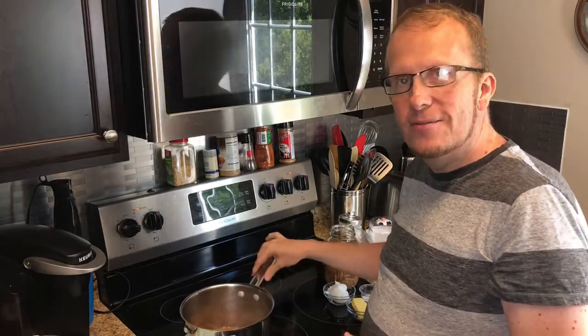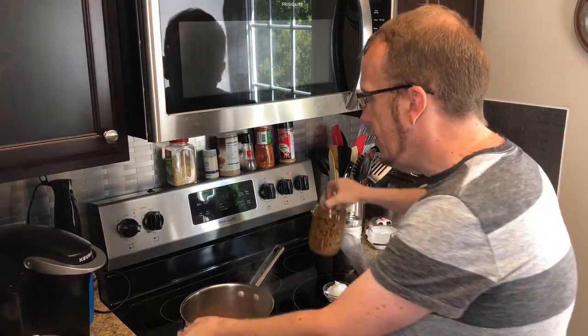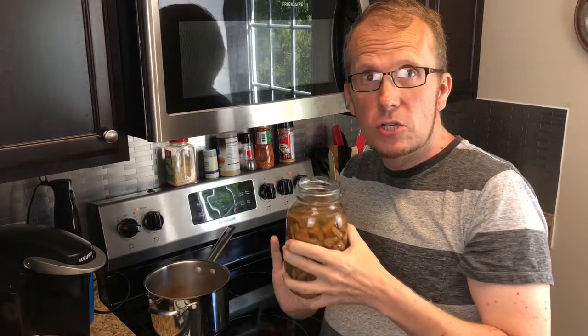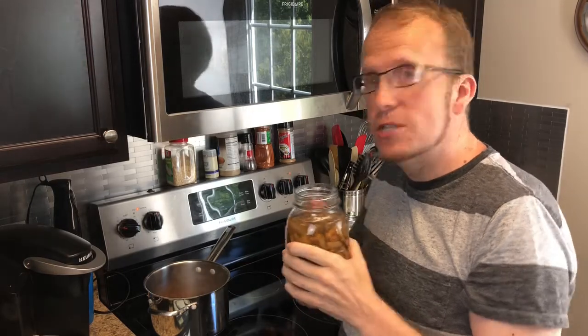I already have one jar of the green beans in my pot here, and I've actually drained those. Now I'm going to add another jar of the green beans with the juices still in them.